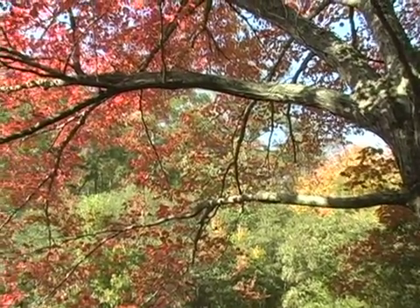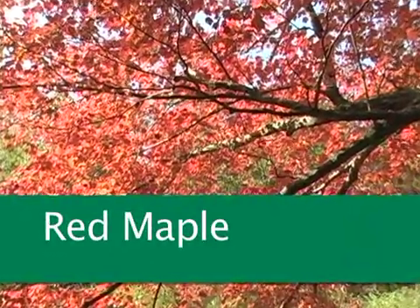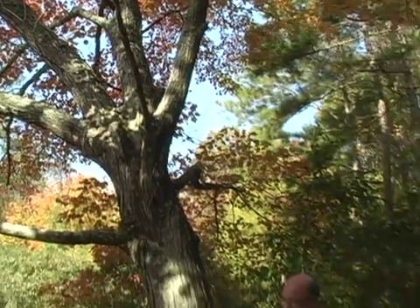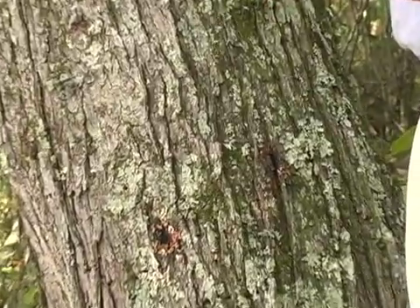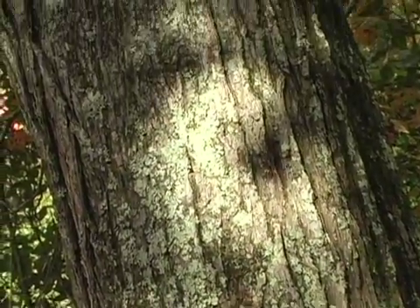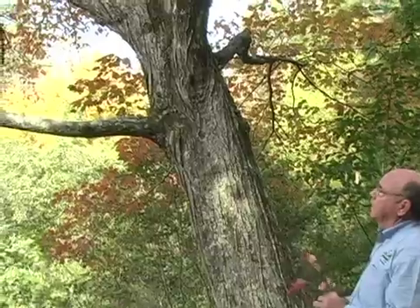There are different varieties within the maple that have been domesticated that are orange or yellow, but this particular tree is native and it is orange to red in its color. It has terminal leaf buds and a kind of scaly bark as it gets older. In its young stage it will be smooth, so when you look at a real young red maple, the bark would be smooth. As we pan up this tree, we can see that it has a lot of limbs coming out.